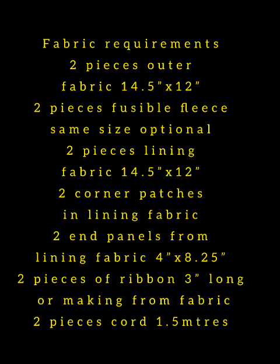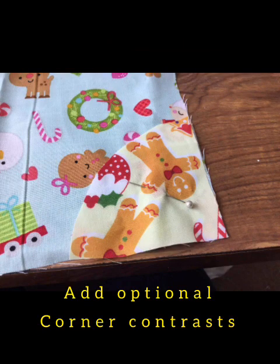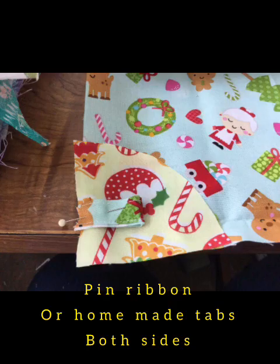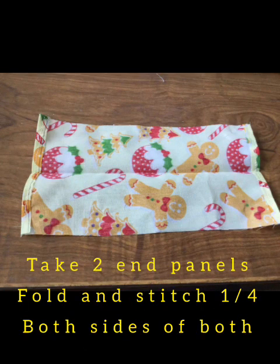These are the requirements. I will put them into the description below because I don't think you get quite enough time to write them all down. Take the two corner pieces, position them onto the front of one of your bag fronts, and then zigzag around the corner pieces. These are optional — you don't need to have them on if you don't want them. Then put the ribbon or the homemade tab and position them just slightly up, ready to sew them in place. The top part is where the drawstring goes.